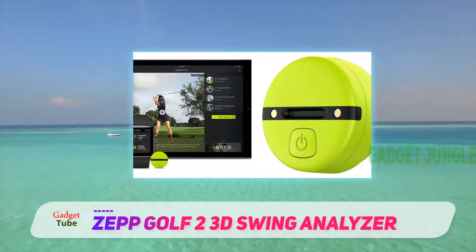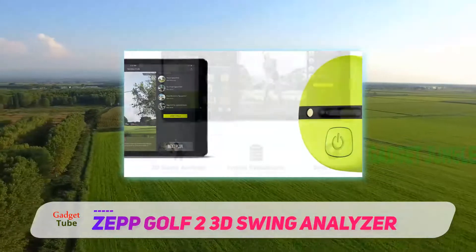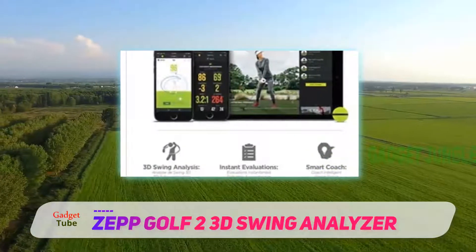It analyzes the quality of the swing by measuring parameters such as club speed, club plane, backswing length, tempo, and more.